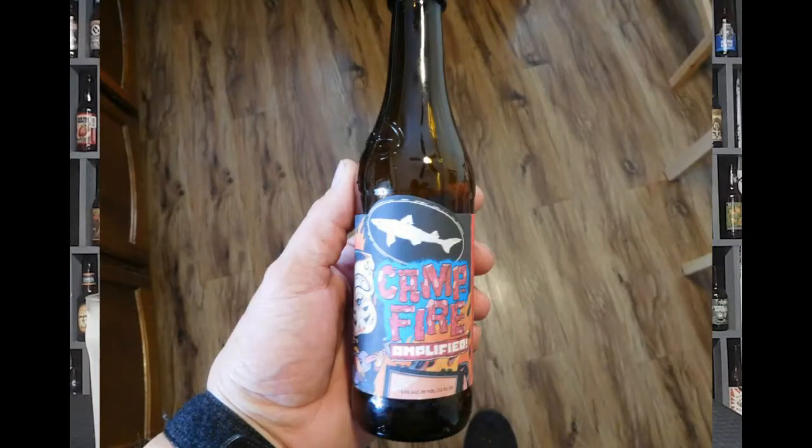But today, let me tell you something. The Empire State Building has over 10 million bricks in it. Today we have Dogfish Head Campfire Amplifier.